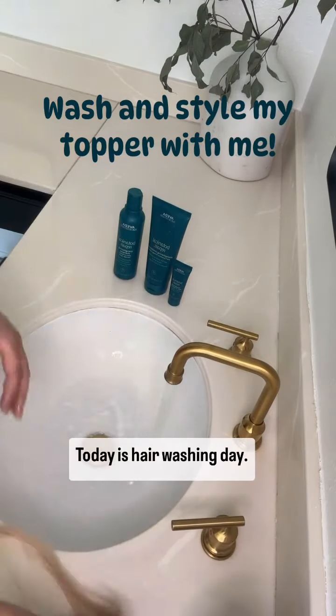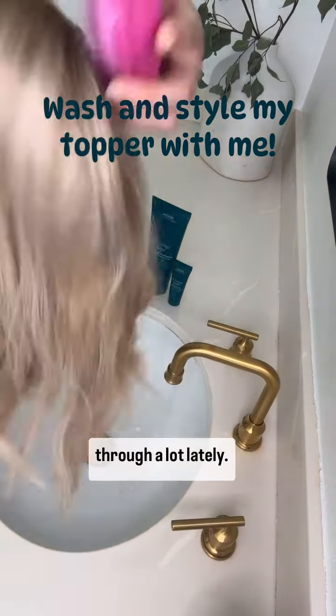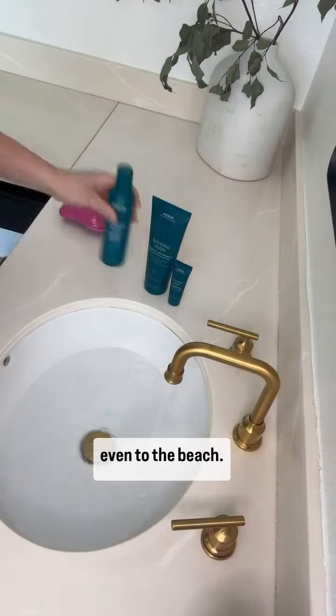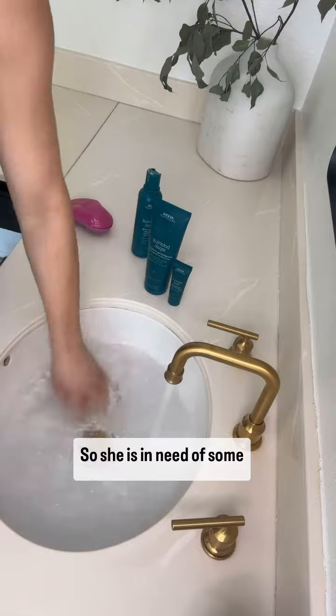Today is hair washing day. Now this topper has been through a lot lately. She's been hiking, off-roading, kayaking, and even to the beach. So she is in need of some TLC.